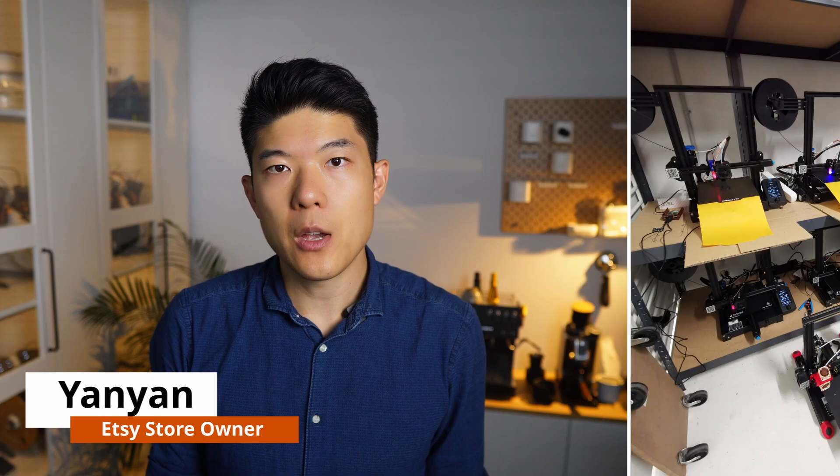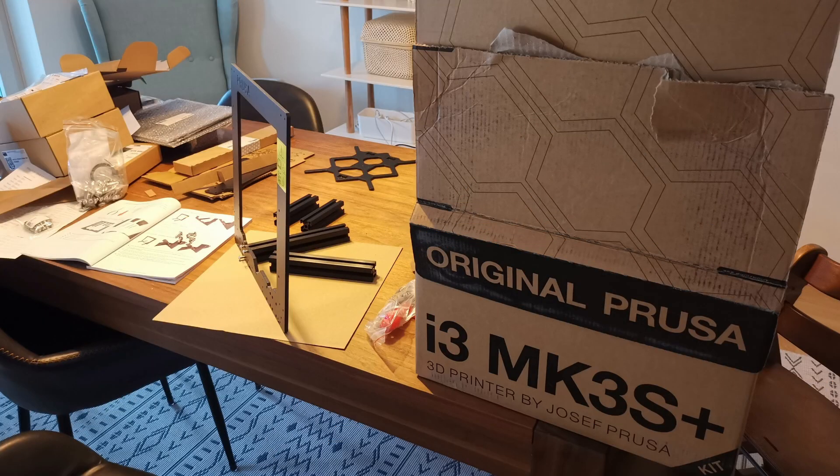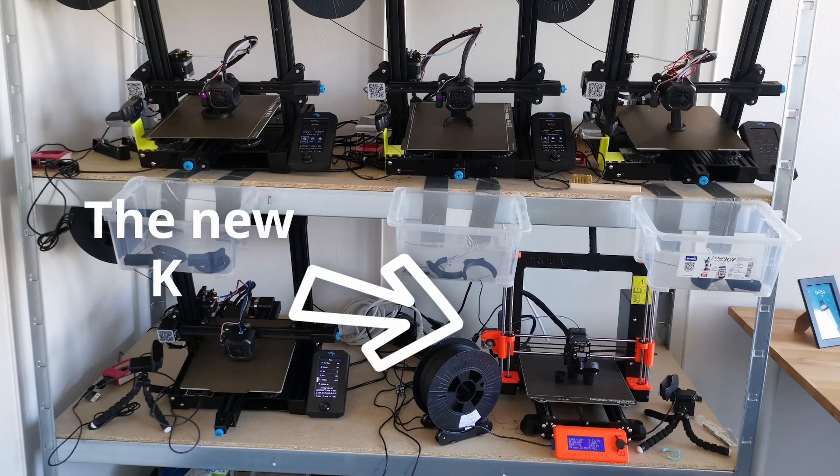When I first started my 3D printing business, I relied on six Ender 3 V2s to handle most of the work. While these machines are great for beginners, they weren't built to handle the volume of filament I was running through them. With the profits I earned I upgraded to a Prusa i3 kit, and after two days of getting intimately familiar with every screw and nut, I was able to double my print speed and significantly boost reliability.